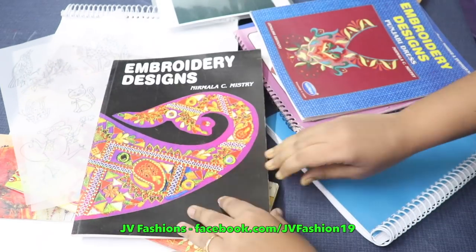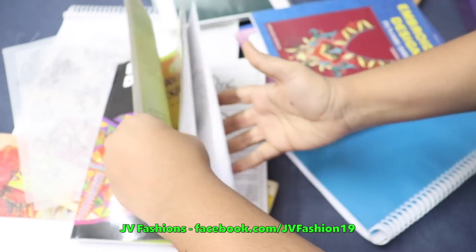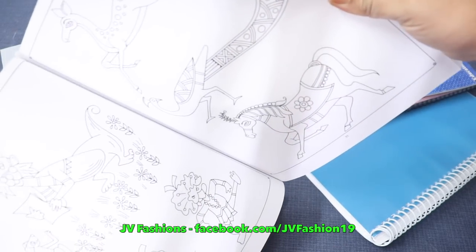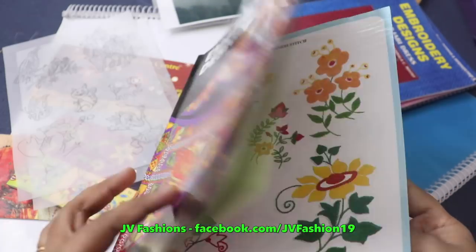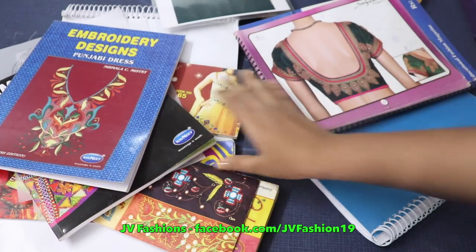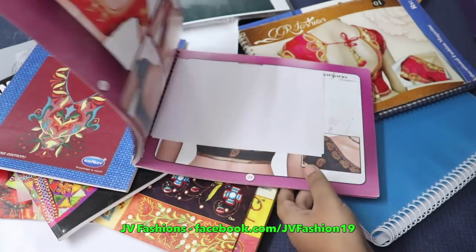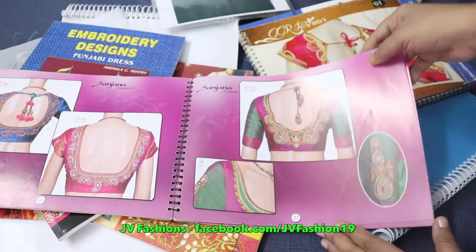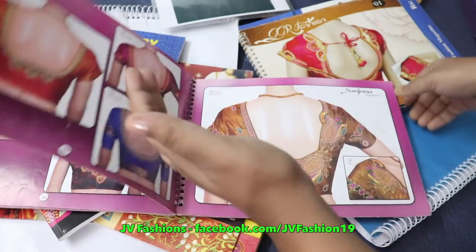We have some books like this for designing, and you will be learning beadwork and everything for designing. You will also be learning patchwork — how to do the patchworks. Finally, neck designs — we have different books for neck designs. You have to select any one of the designs from these, and I will guide you how to do that design.